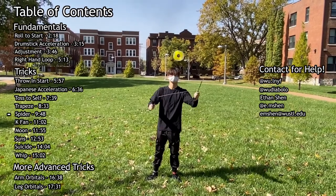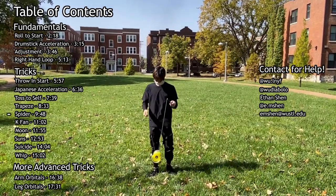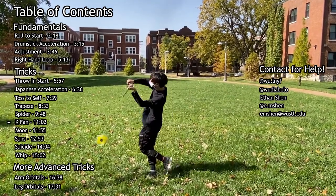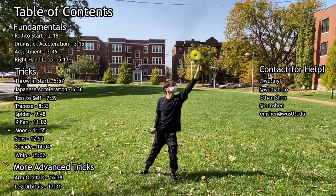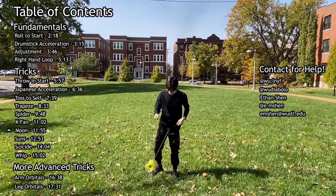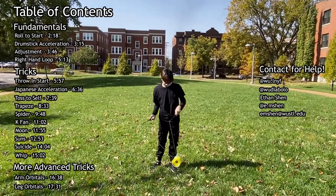At the end, there's going to be two harder tricks that you can try to learn if you're really feeling good about your progress, but don't feel bad at all if you don't get to these. Every trick in this tutorial is mirrored for your convenience, so keep that in mind when watching.